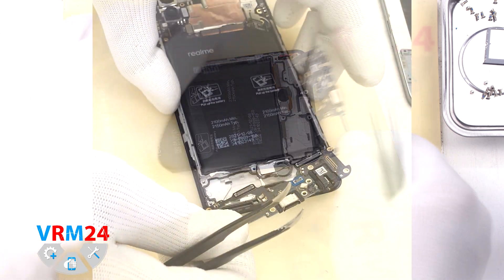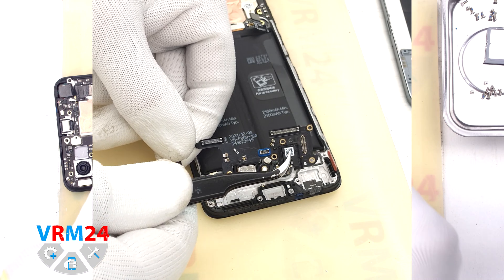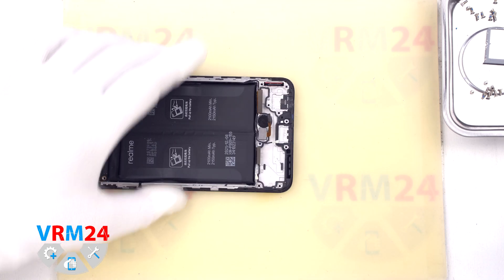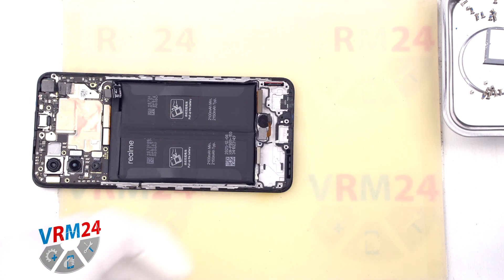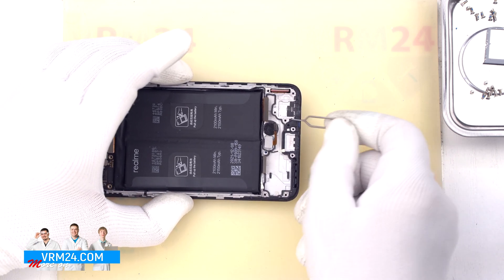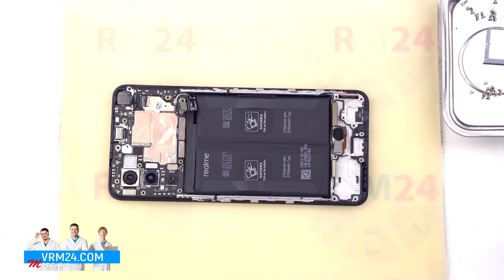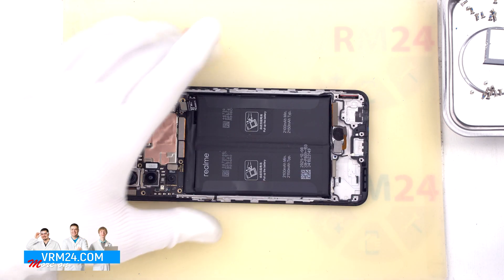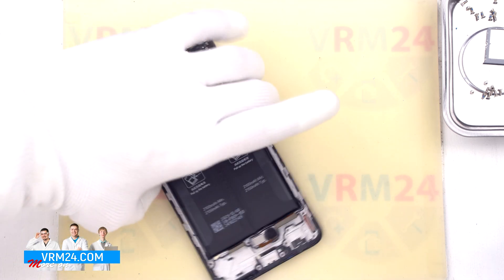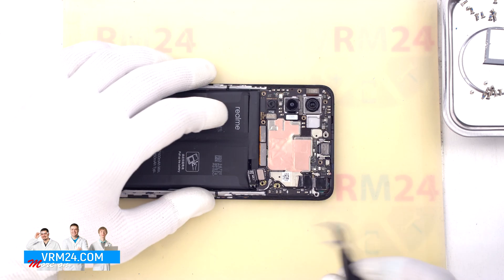On the subboard we have the charging port, microphone under the shield, headset jack port, and other elements on the back side. Our traditional test of the microphone hole: we insert a tool carefully, but there is a protective mesh installed there, and the microphone hole is perpendicular to the microphone body, so it is almost impossible to damage the microphone this way.